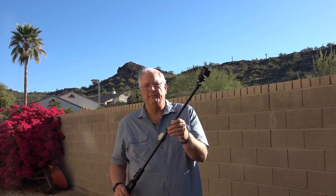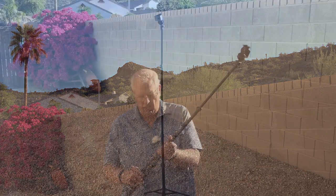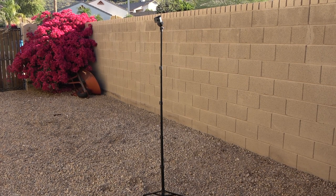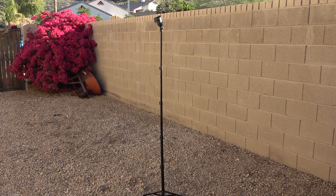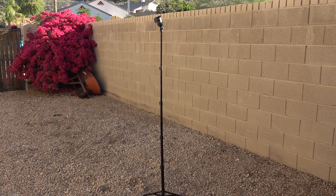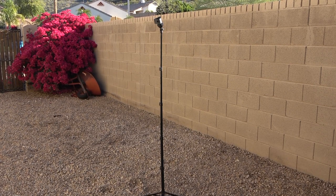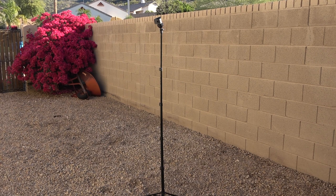Now let's put it up as a tripod. Here you see it at its full extension — all 62 inches of it. The camera is mounted on top and the tripod legs are out. You could use this for a nice group shot or any other still photo. It's not going to work well in a big wind, but for a lightweight tripod it packs up tight and fits easily into your backpack or camera bag, giving you a lot of flexibility on your photography day out.